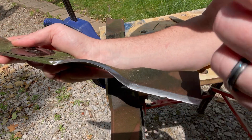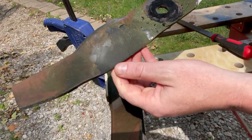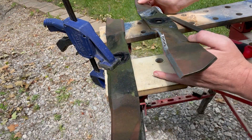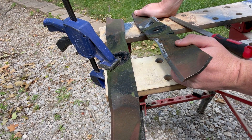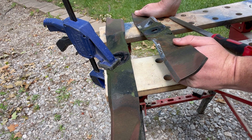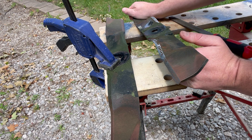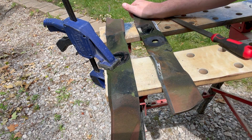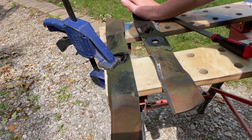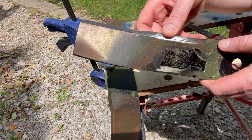There are better and more efficient ways to do this, of course. If you have an angle grinder or a bench grinder, those are probably the best options with a flap disc. You can also take them to an Ace Hardware or a lawn specialty store — they usually charge around ten dollars a blade — but a lot of them don't do it on the spot, so you have to drop them off and come back.